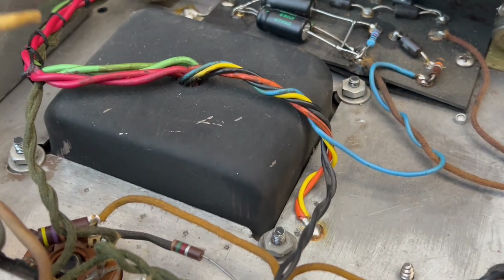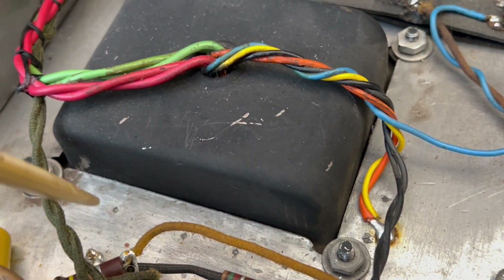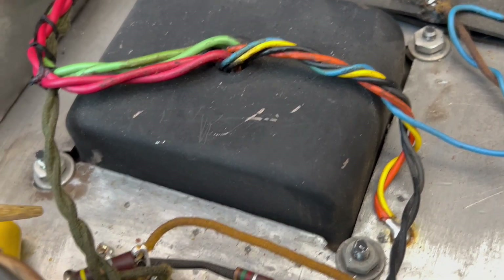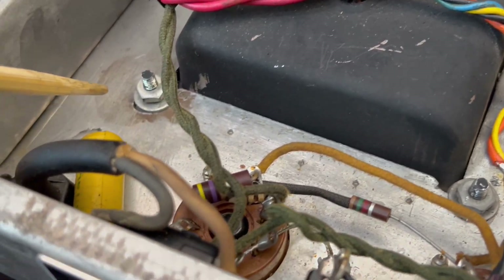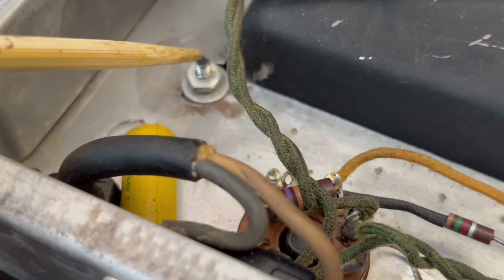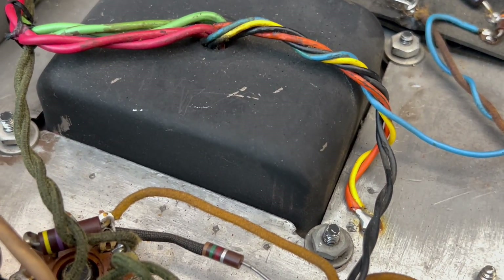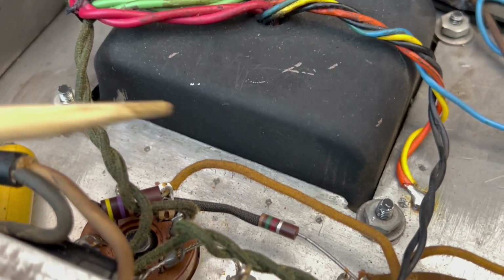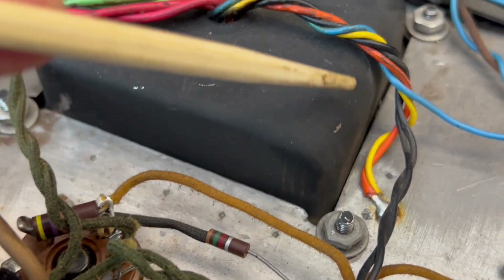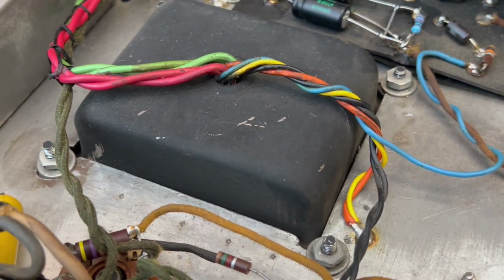And that brings me to this — kind of a glaring thing to behold: this power transformer is not original. And in installing it — whoever did this, whenever they did it, because there's no info on it — they kind of went overboard with trying to locate the holes for mounting. They used washers, which they should have regardless, but they kind of used the washers to add some stability because there's a bit of metal missing that otherwise wouldn't be. It's okay — it's just a little sloppy.